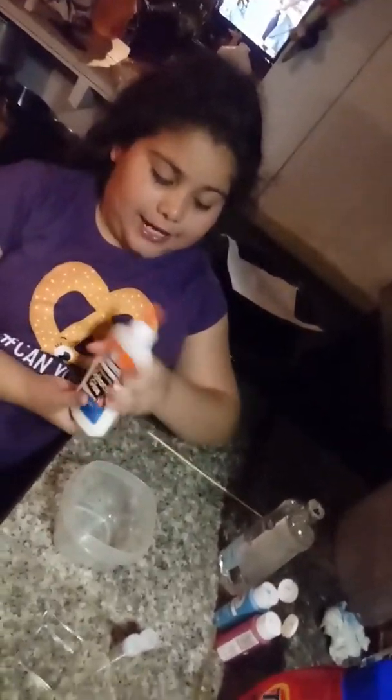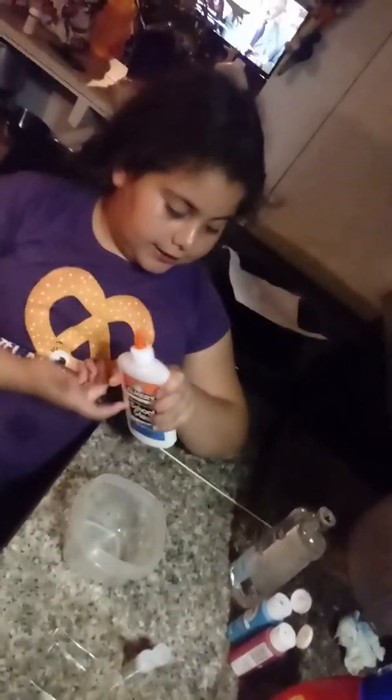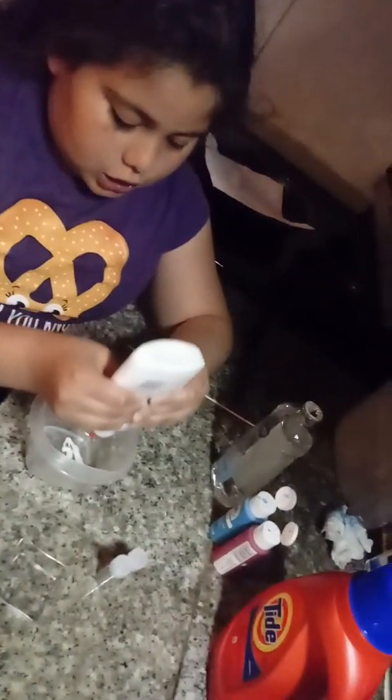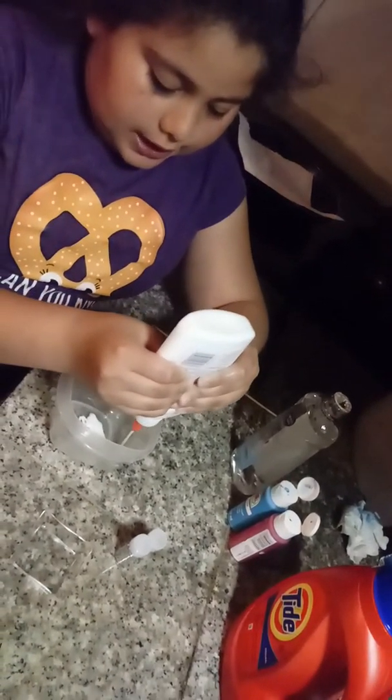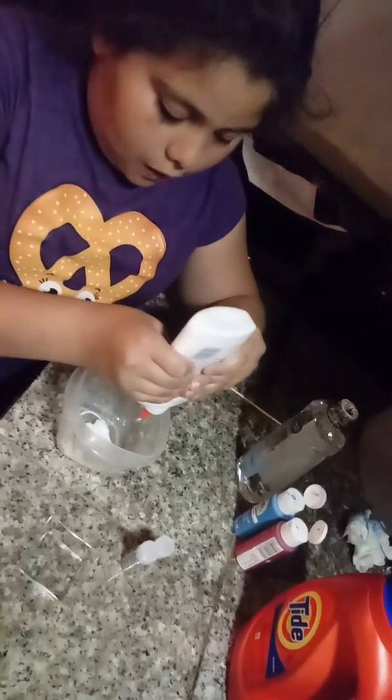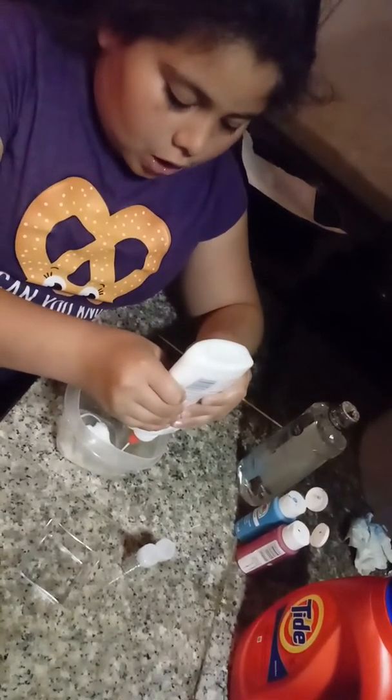Hi guys, I'm going to do slime today and the first thing that I'm going to use is the glue and you can put as many as you want. It depends on the container that you have. I have like a big container.